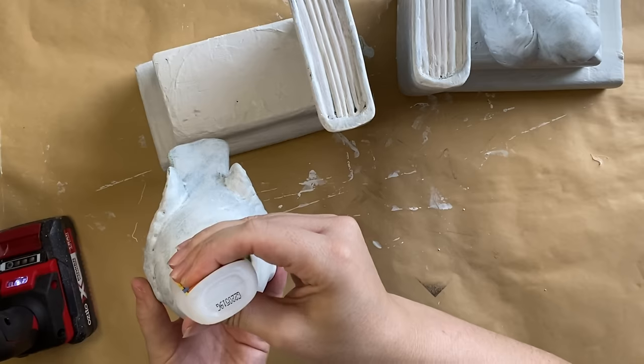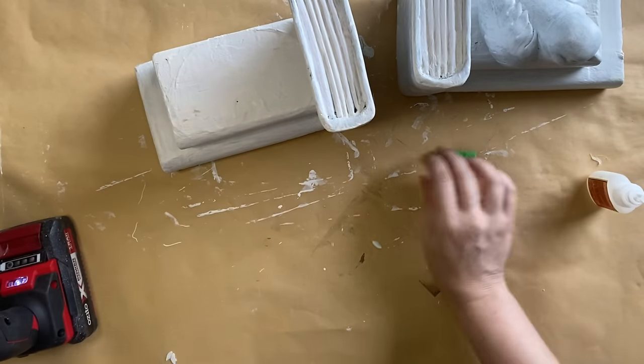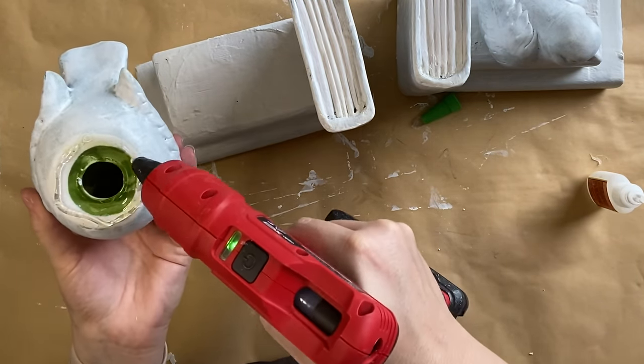When the primer is dry, I'm going to use a combination of Gorilla Super Glue and hot glue on the base of each of my birds to attach them to the book stacks.